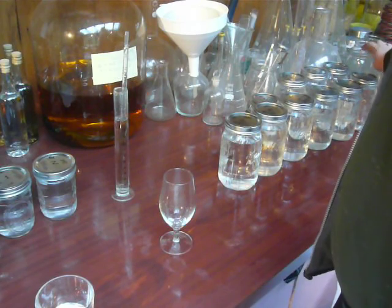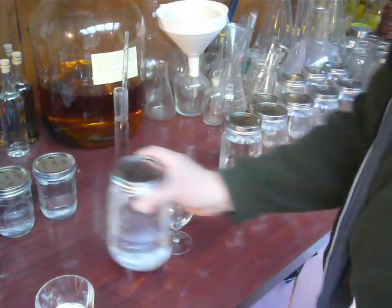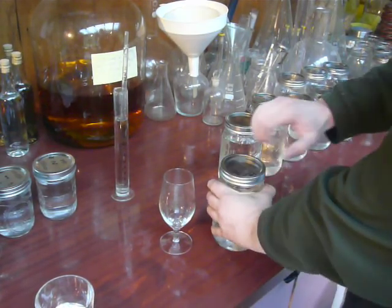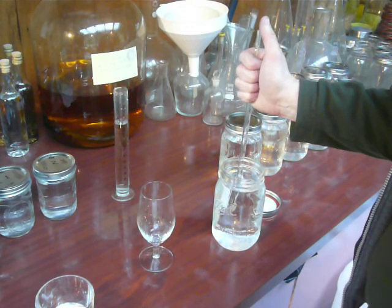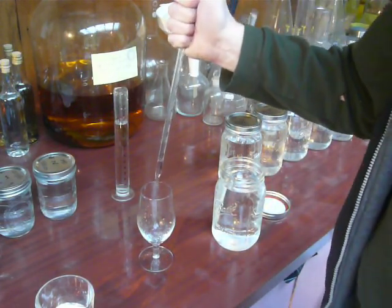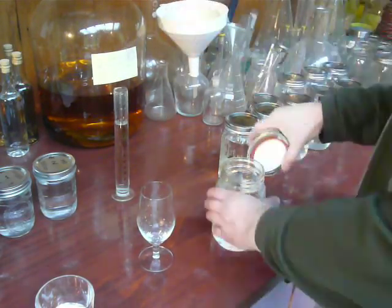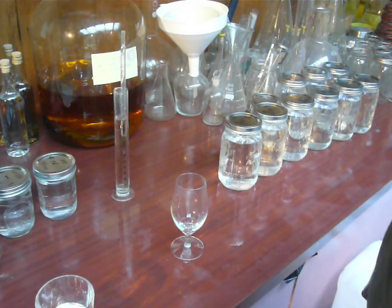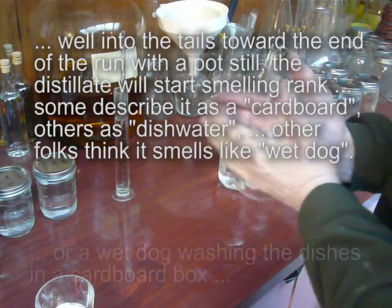So now I'll go to the tail end down here - jar 12. This was actually what I was just going to throw away as feints - but it was taken off at 58% ABV. Usually the end of my runs, the tails get quite a really nasty, dishy smell to them. But this one hasn't got any at all. I could have possibly run that out to another jar or two, maybe.